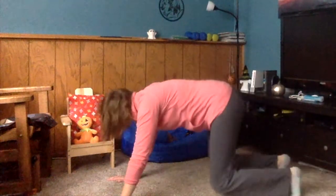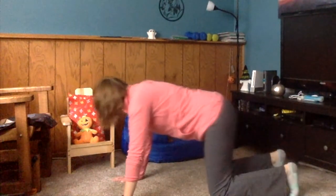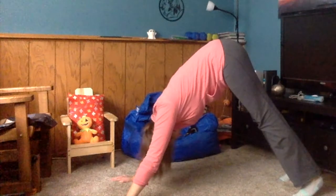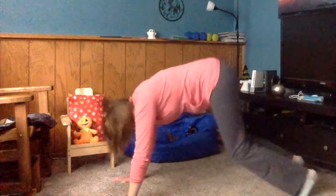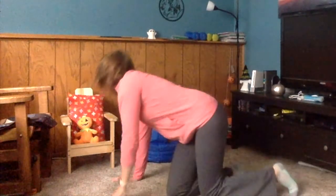Then we can come back down again and try it again. Tuck those feet and push up the best you can. If you can't get your knees straight, that's okay — do it as straight as you can and come back down. One more time, ready? Push. Then come back down. Good job.